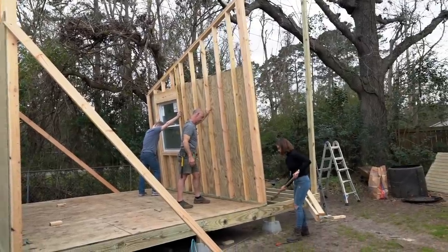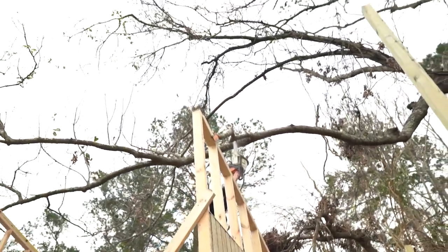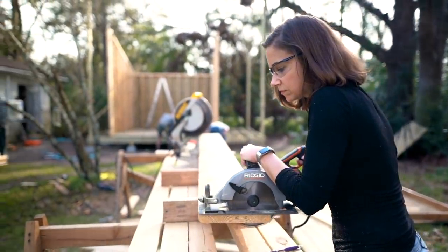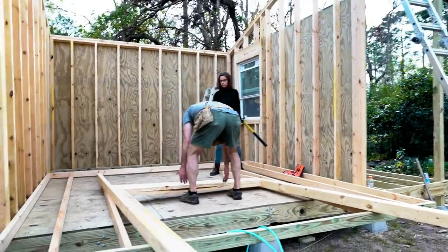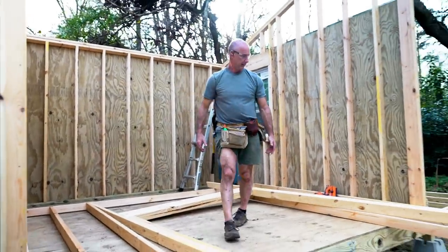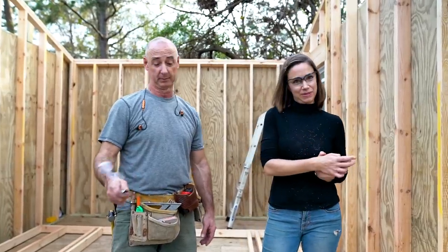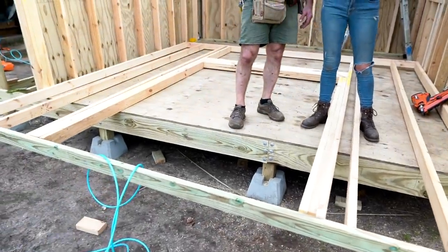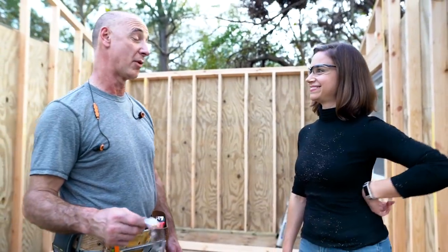Once we lifted this wall into place, it was obvious that a few limbs on my tree were going to be in our way. We have one more wall to go - we have three up and they're attached to each other and to the floor, and everything is plumb and square. We've established where the rough opening is going to be for the doors that are going to be on the front and the center. We're just finishing attaching that to the frame now and then we'll be ready to lift up this last wall. That's a big moment - being closed in.